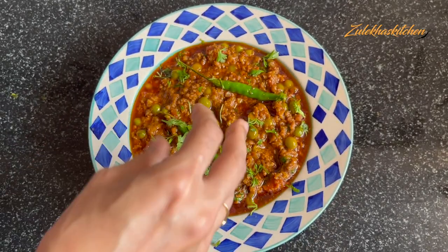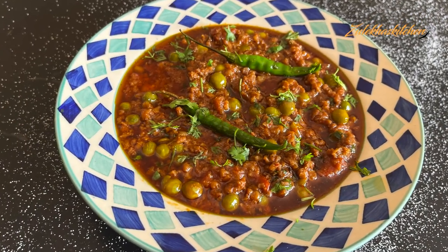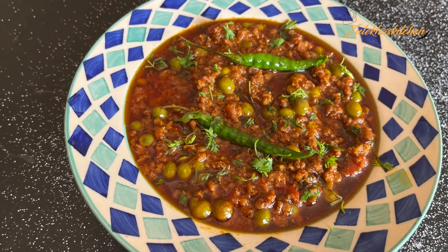If you like this recipe, please like, share, and comment. If you have made it, let me know. I'll be back with a new wonderful recipe and a vlog. Take care. Allah Hafiz. Bye bye!